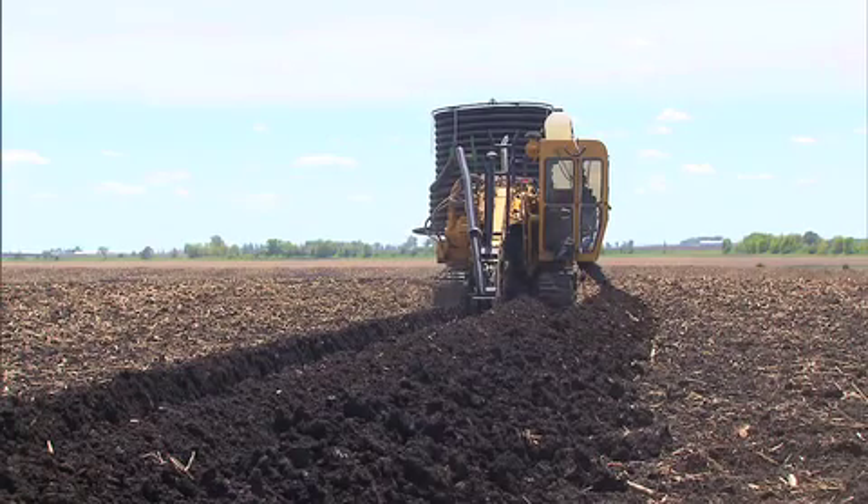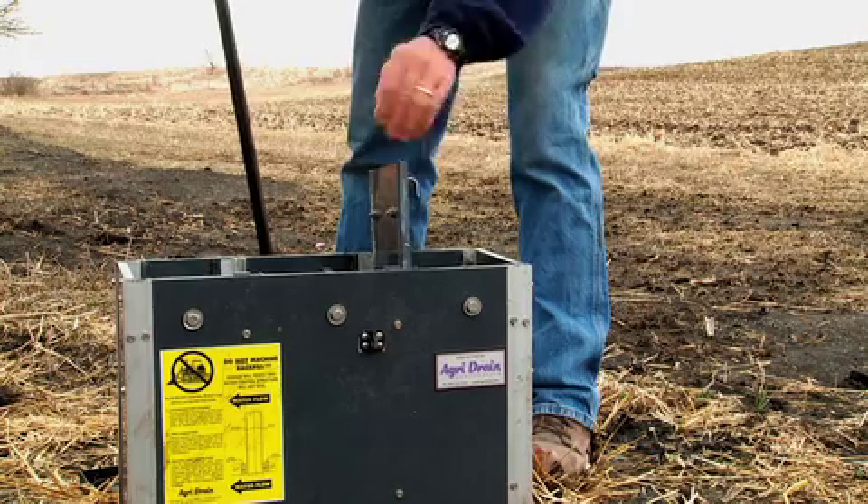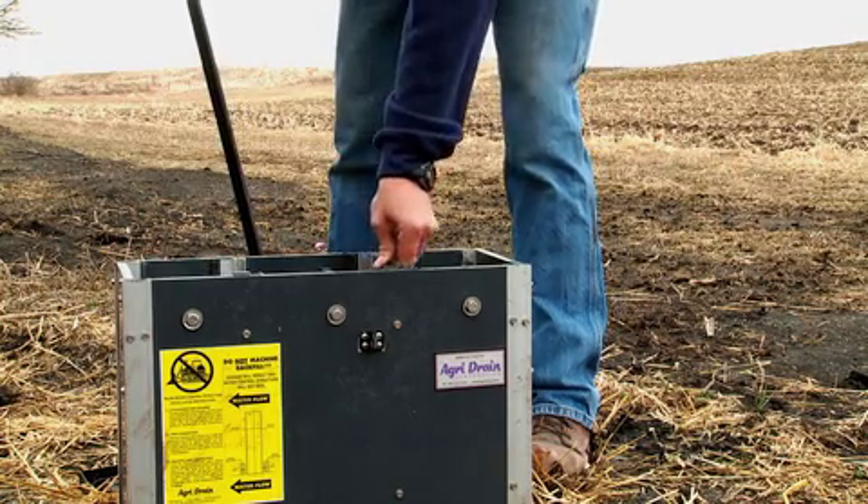So remember, tile drainage doesn't have to be a 24-7, year-round, all-or-nothing proposition anymore. Now you can turn your drainage system on and off to have more water when you need it for the crop, and at the same time, improve your ability to cut the amount of nitrates leaving your farm.